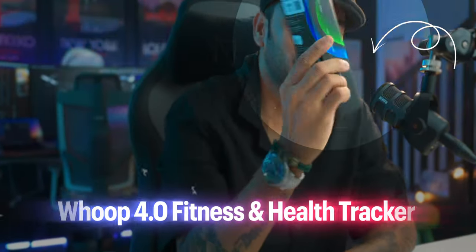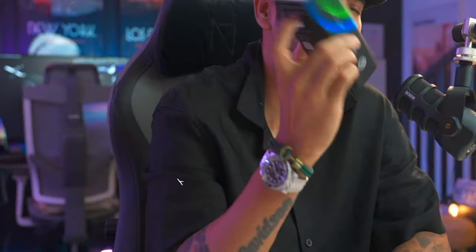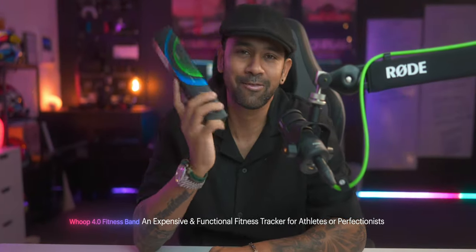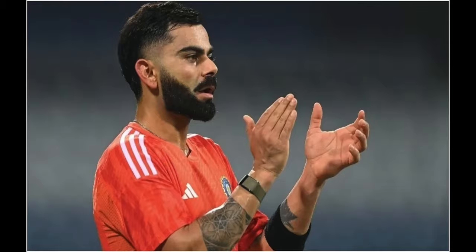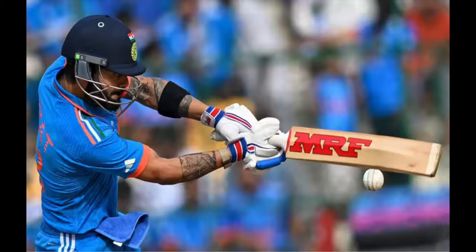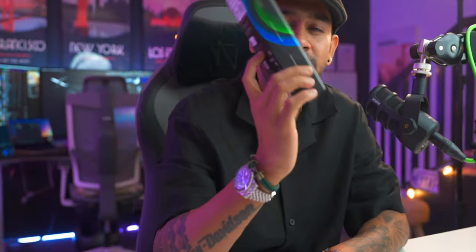Good morning. So finally we have received the WHOOP 4.0. Many people are saying that it's a review, I still don't get it why people are asking for a review. Maybe they have seen Virat and said okay, it's a review. But this thing is just so bloody expensive. I don't think anyone is going to spend money on this. It's actually very expensive, like an Apple Watch.